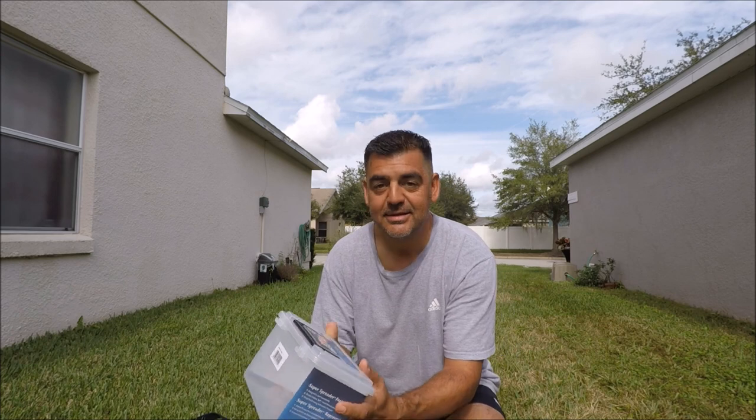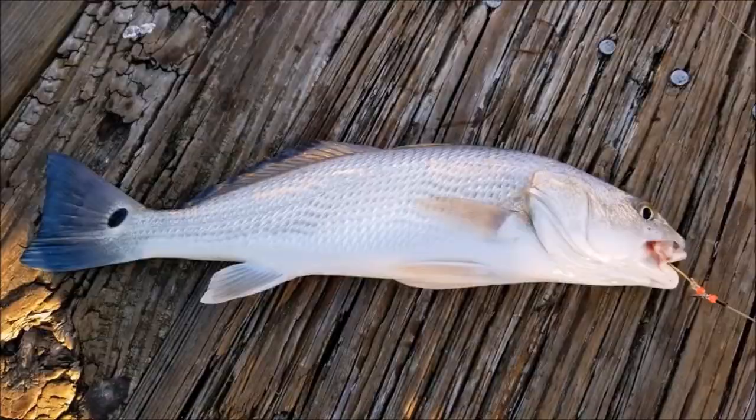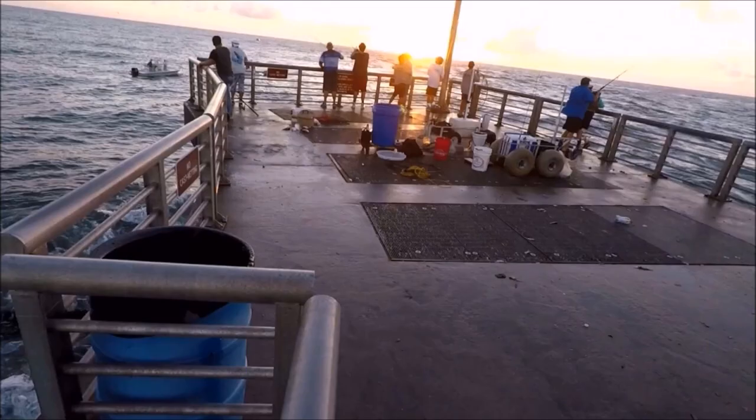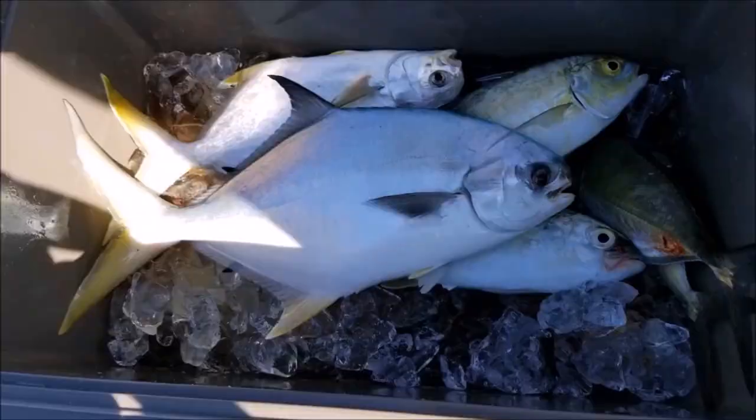How you doing everybody, back with another video. Today's video is going to be a little bit different — we're going to talk about cast nets. I bought this a couple months ago and it's a lifesaver and a money saver too. I want you guys to take advantage of this and I want to show you how to use it, how to spread it correctly, so you can catch your own bait, save some money, and catch some big fish.